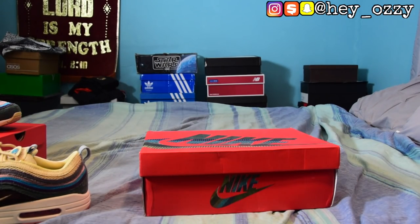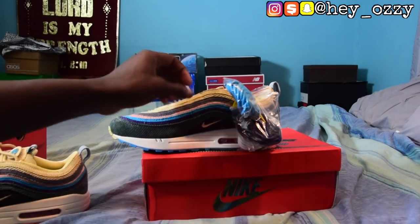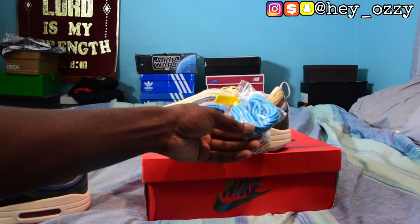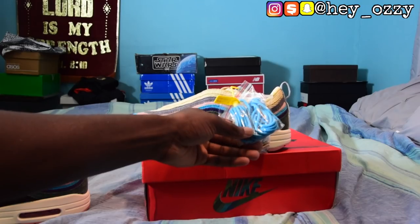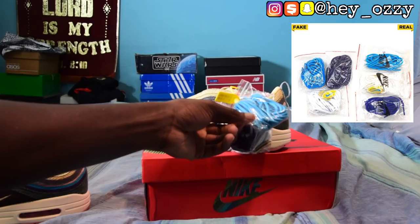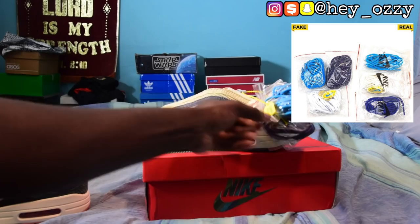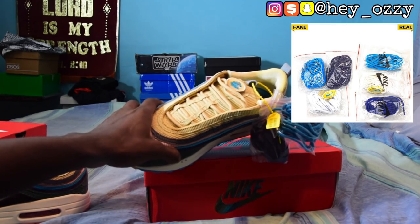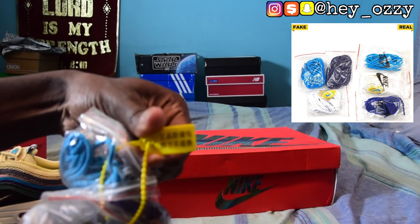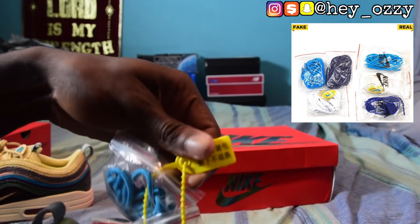Another thing to look out for with fake pairs is they're not going to have the Nike embroidery on the bag. It's actually supposed to have the Nike logo — the Nike swoosh. And obviously you can see some Asian letters on the shoe, which shouldn't be there because this isn't an Asian exclusive release. This is an American release, so you shouldn't see anything like that on the shoes.